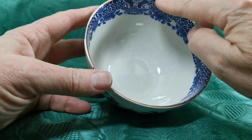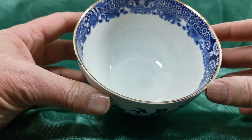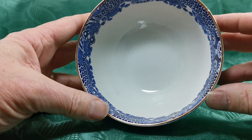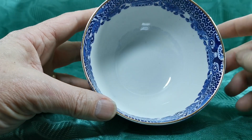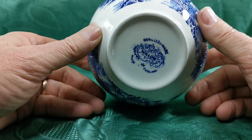Always worthwhile checking Burleigh willow that the gilt's bright — and just look at that, the reflection on that. Lovely. Pristine interior. Little bit of crazing just in the very base there.